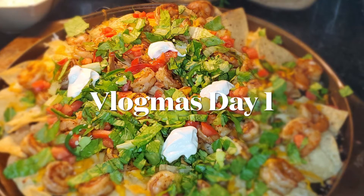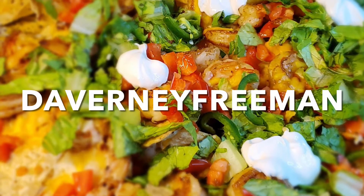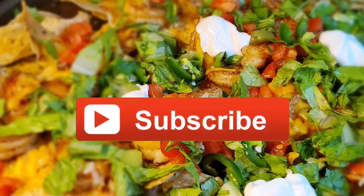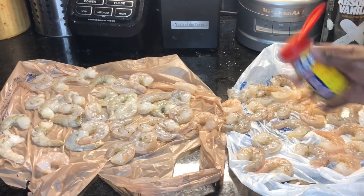What's up Easy Bakers! Happy Vlogmas Day One, and for this Taco Tuesday we're going to be making some shrimp nachos, baby! If you haven't already, go ahead and follow me on Instagram at Davini Freeman. Let's go ahead and be gang gang by hitting that subscribe button, so let's jump into the video.